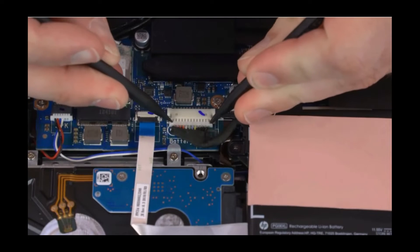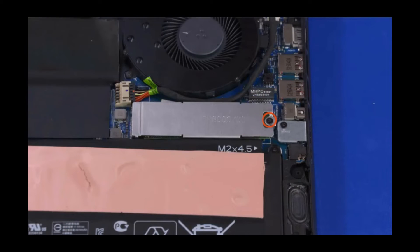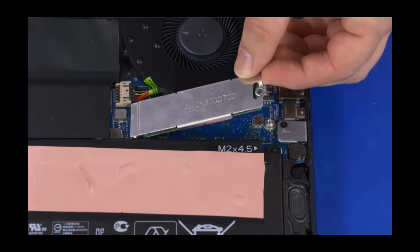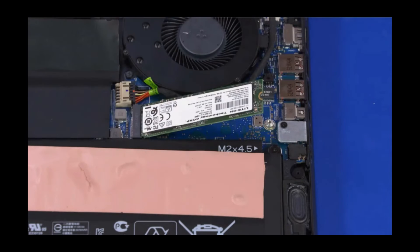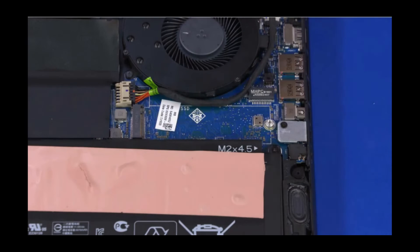Removal: Disconnect the battery cable from its connector on the motherboard. Remove the 3 mm P1 Phillips-head screw that secures the solid-state drive to the motherboard. Remove the bracket from the solid-state drive. Grasp the solid-state drive by the edges and pull gently to remove it.